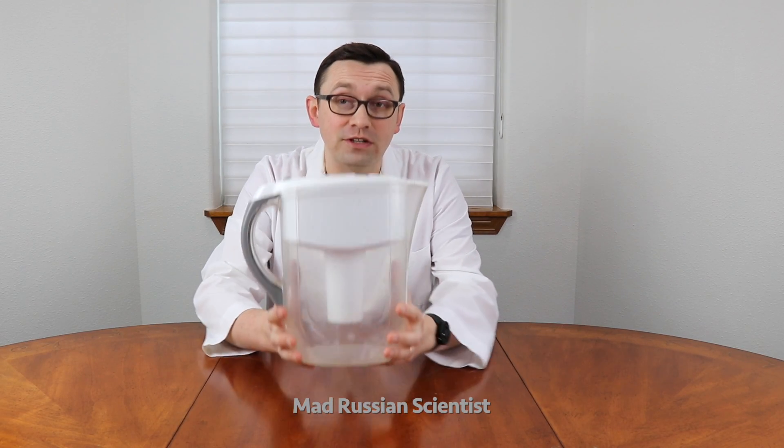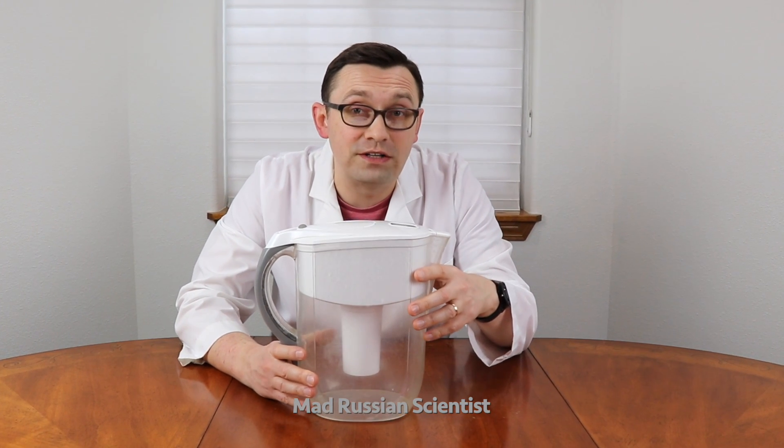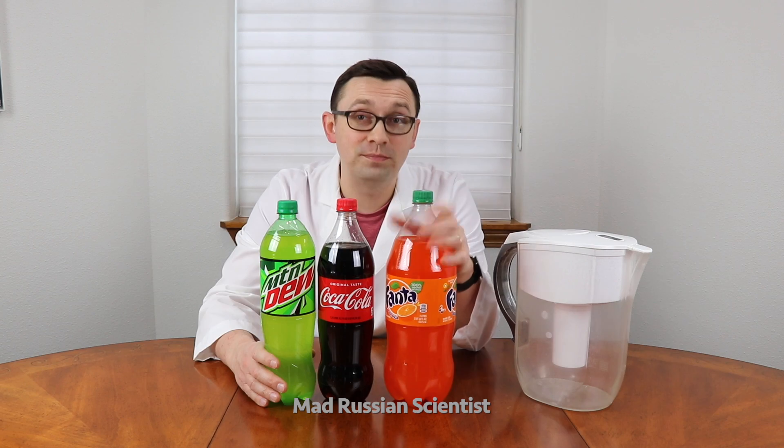Hello my friends, how you all doing? In today's video, I'm gonna do a really cool experiment with a water filter. Everyone knows that this filter is used for water, but I'm gonna try to use it for something else — I'm gonna test and try to filter three different beverages.